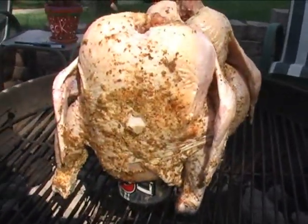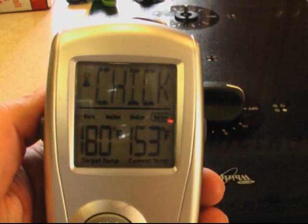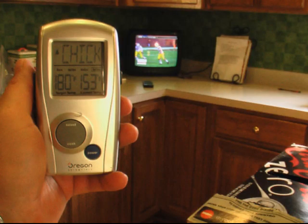In about two and a half to three hours, we'll be ready for some chicken. You've got to get one of these things — it gives you so much flexibility. Up to 200 feet away, I know exactly what the temperature of the meat is.